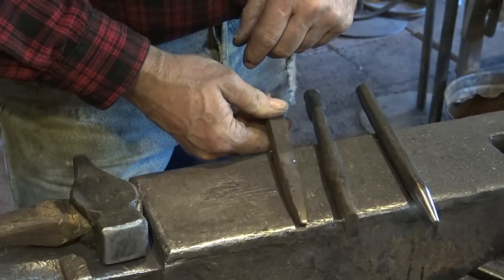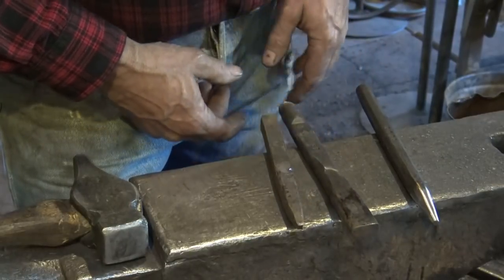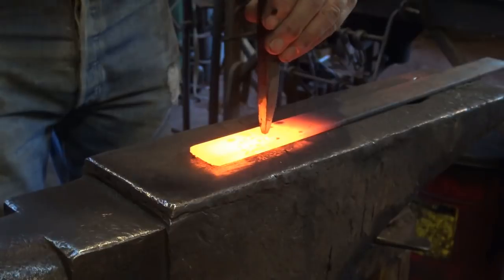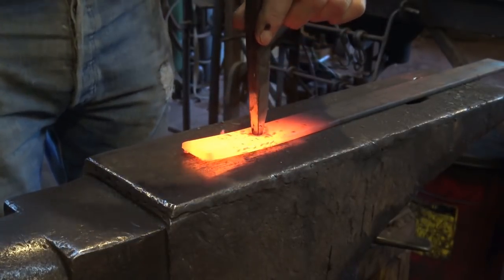That holds true whether it's a big slot punch, a little slot punch, or a square punch. You can punch square holes — you can punch just about any shape hole you want if you make a punch to do it. So I have a piece of material hot. I'm going to take my punch, put it where I want it, and drive straight down until it bottoms out on the anvil.